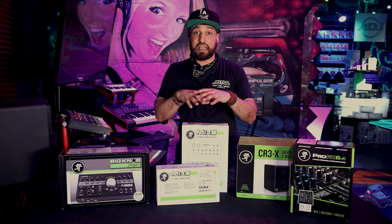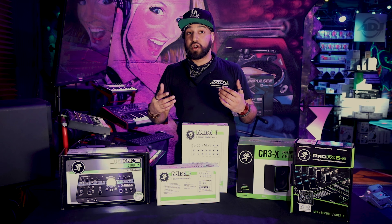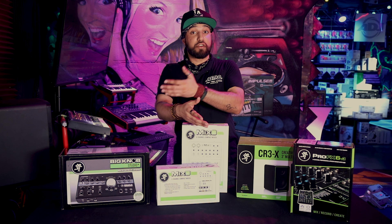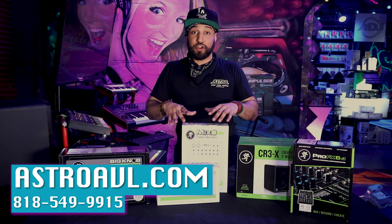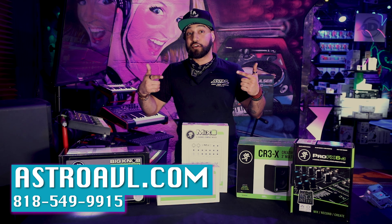You can come get all this stuff here — it's in stock and available. And if you need help learning how to configure it or how it's going to help you in your situation, whether it's live stream, live performance, or whatever, come talk to me. We'll figure it out for you, we'll help you out. Astro AVL here in Glendale, California.